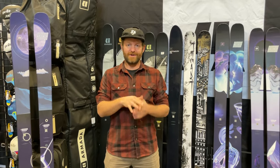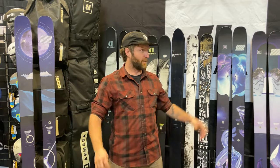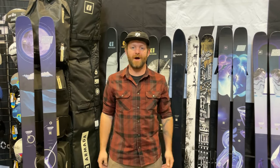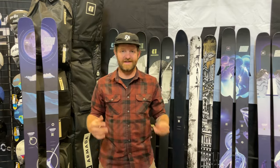Hey everybody, it's Matt from Powder 7. We're here in downtown Denver checking out 2024-2025 ski gear and we're hanging out with the fun folks of Armada. There's a lot of cool stuff from Armada, so let's dive into it.